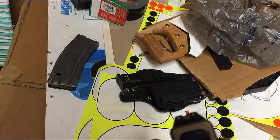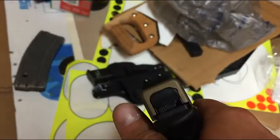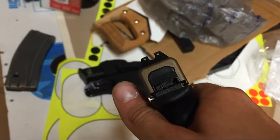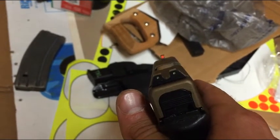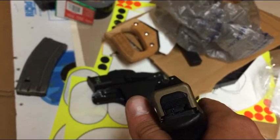The rear sight is also a U-shape. The rear is serrated, so if there is any light on there, you're going to be able to pick them up.